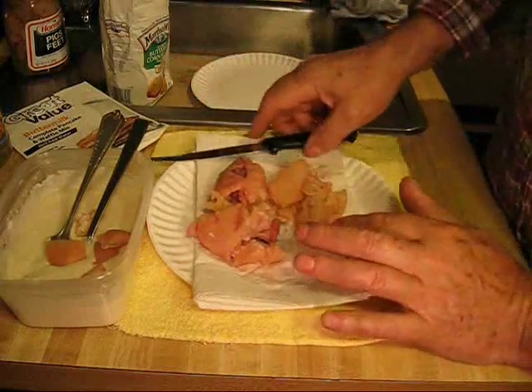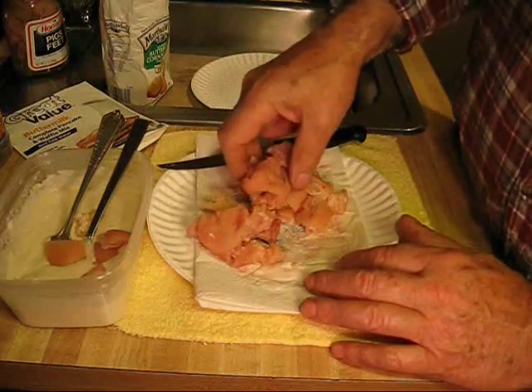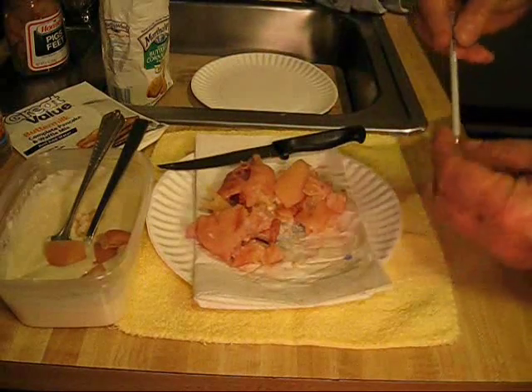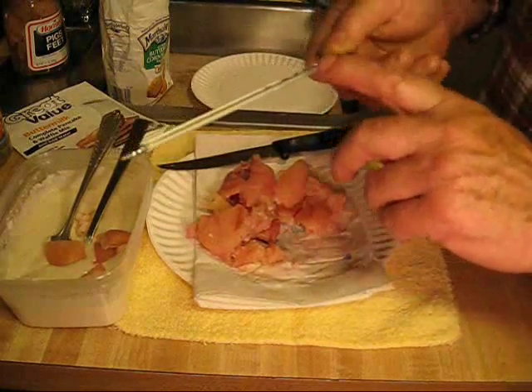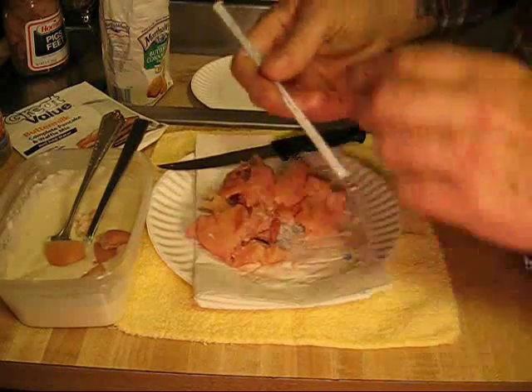Some people say they don't like pig's feet and wouldn't eat one, but yet they'll go down and get a hot dog. If you'll eat a hot dog, you'll eat anything. The oil is heating, and by all means, if you have to buy one cooking instrument it should be a thermometer, so you know how hot your oil is.